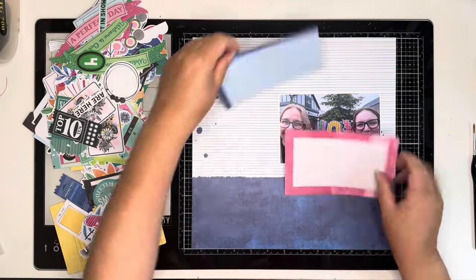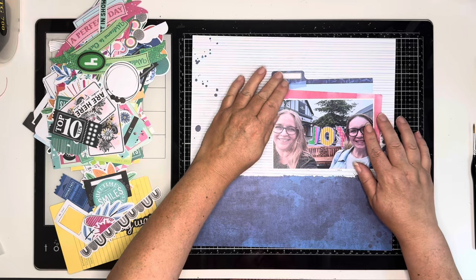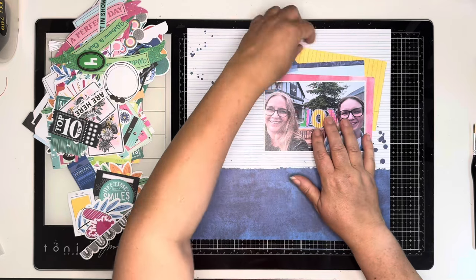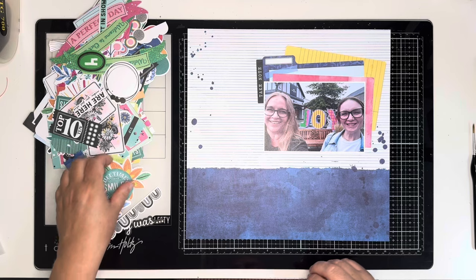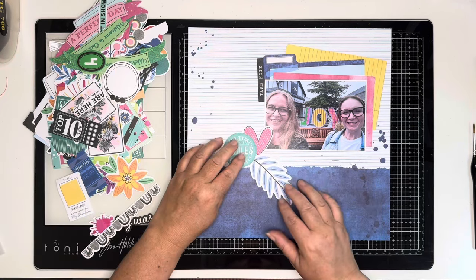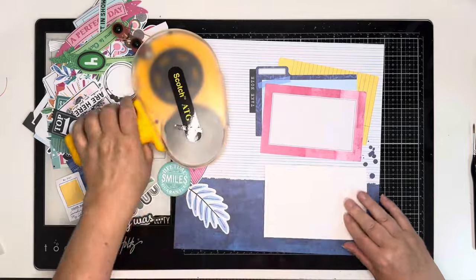Hi and thank you for joining me for today's process video. Today I'm using the new Vicky Booten Bold and Bright. I've got the project pad, the 6x12 foam stickers and the papery pack. I pulled this paper from the project pad and thought it would be absolutely perfect to use with this photo of myself and Leanne when we went to Cheshire Oaks the other day. This joy sign I scrapped a couple of weeks ago with the kids in front of it, and when I saw it I said to Leanne, let's get a quick selfie.